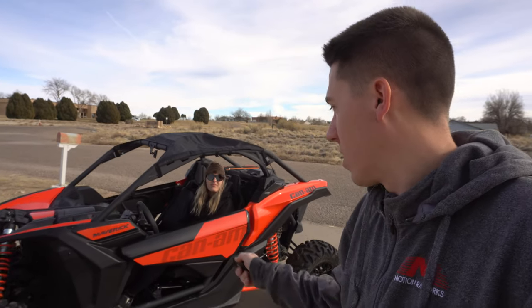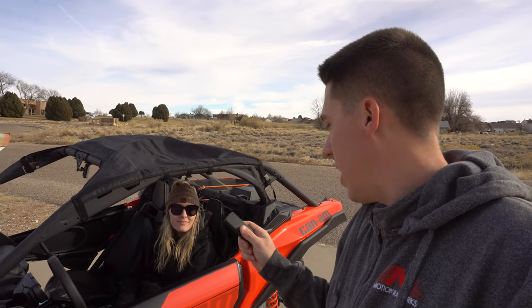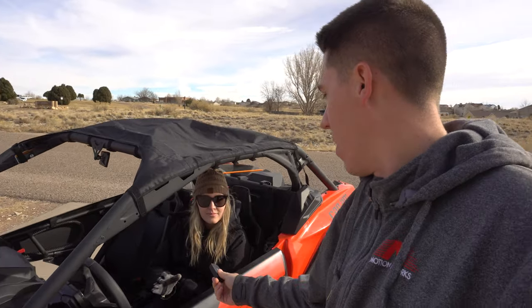Hey everyone, welcome back to the channel. Today we got the side by side back out — April's already been warming it up, and she actually got me a Draggy. We're gonna test it today, see what type of 60-foot times this thing does. In that other video I kind of showed you guys some zero-to-60 stuff. We don't quite have enough room right in front of the house, so we're just gonna do some 60-foot tests with the base model on asphalt.